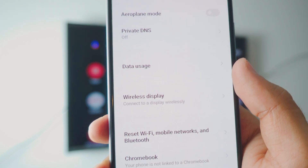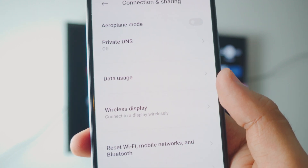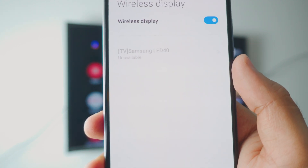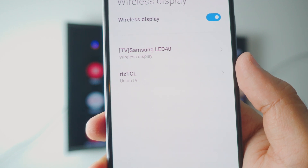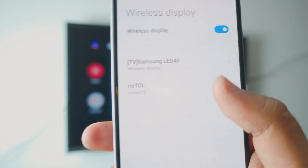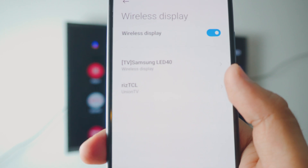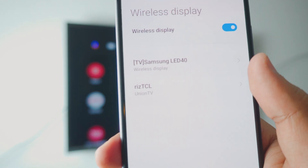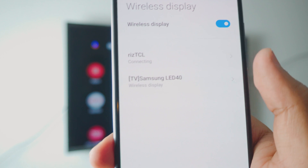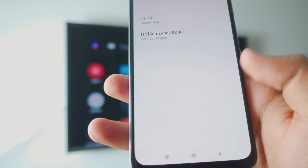Inside Connection and Sharing settings you have 'Cast' and if you scroll down you also have 'Wireless Display' — both work the same way. Go to Wireless Display and it should show you all the TVs nearby. In my case I can see my TCL TV running in the background. Since they are connected to the same network, it shows up here. Just click on it and it will ask for permissions — click 'Start Now' and it's connected.